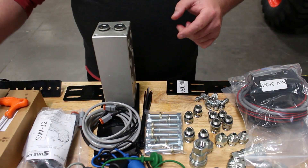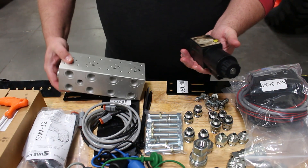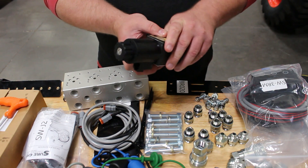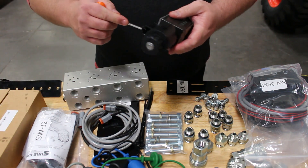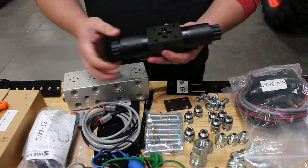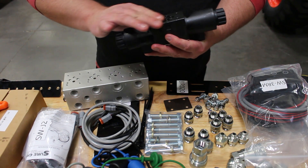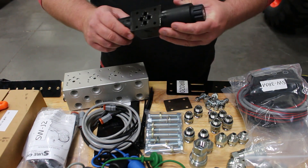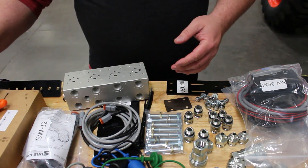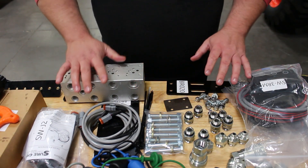Number two — we're going to start installing our spools onto the valve manifold block itself. Each spool comes with a cardboard protector plate. After you remove this protector plate, be careful not to lose the series of four O-rings. That plate is just there to protect our sealing surface and keep those O-rings from getting lost during shipment. So we will go ahead and install each spool along with all of our adapters and quick disconnects, and then we will get started on mounting.